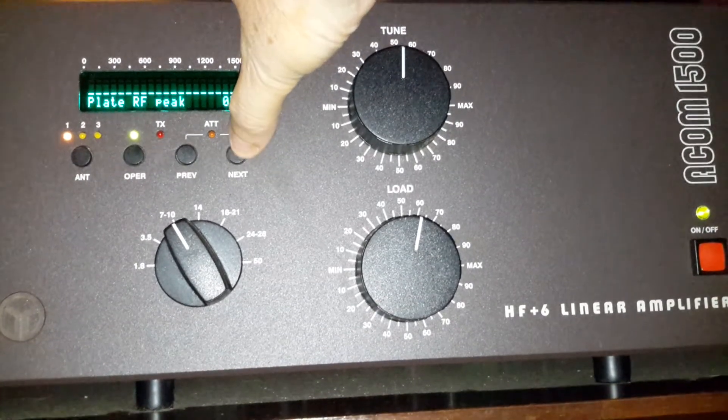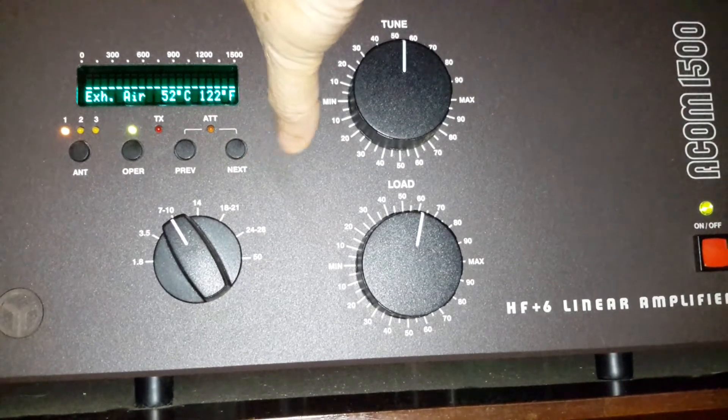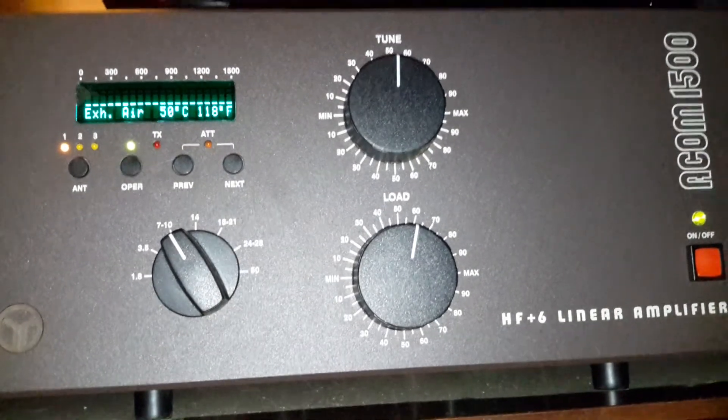These are the different things you can monitor: high voltage, plate, RF current, screen current, DC, and temperature. 122 degrees is about as hot as it gets, and that's if you've been running it for a while.